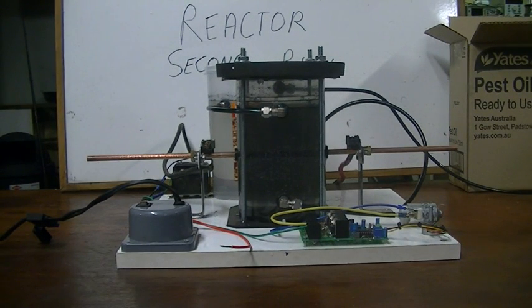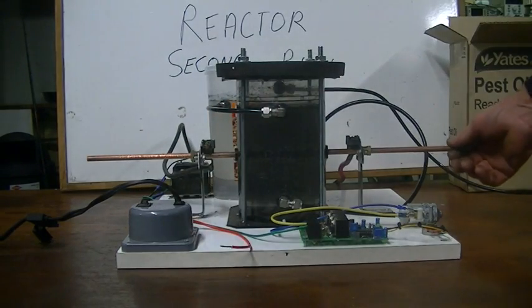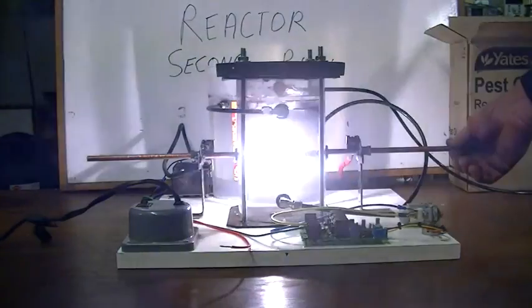We're going to try 80 amps — let's see how we go. Oh, a lot more gas! A little blow towards the ground there now. Ha, check this out.